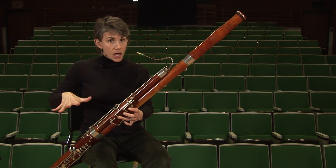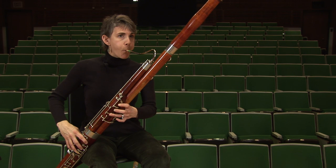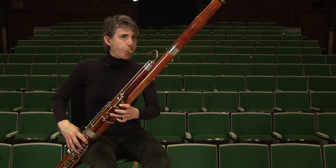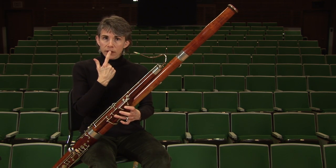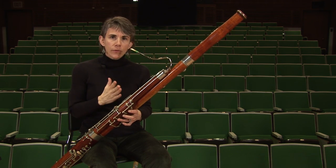The throat is open and the back of the tongue down, like you're saying 'Awe.' And very round and soft in the embouchure. That technique is going to help on low E and all the notes below it.